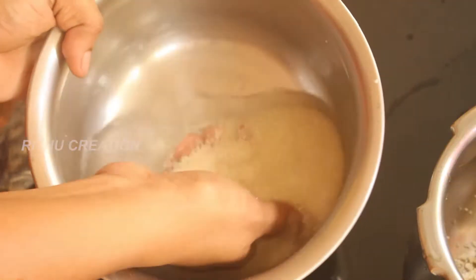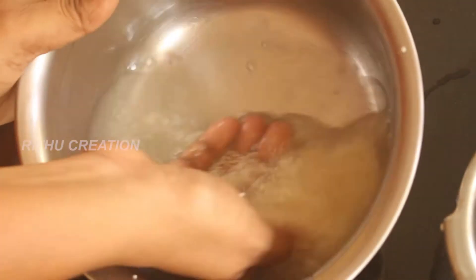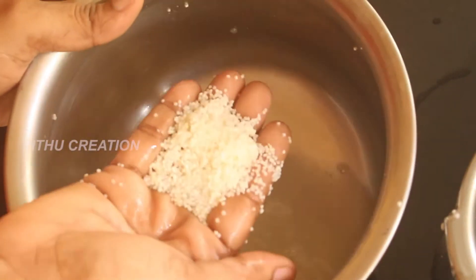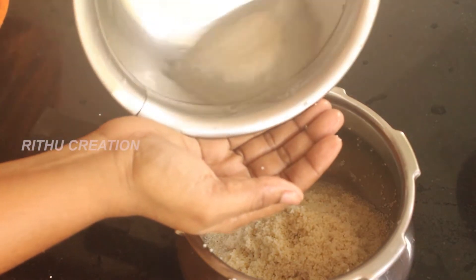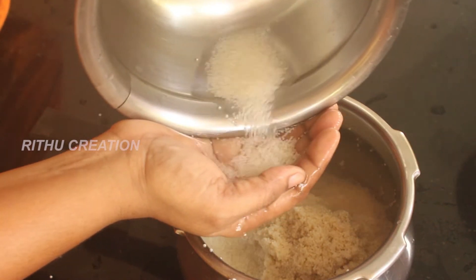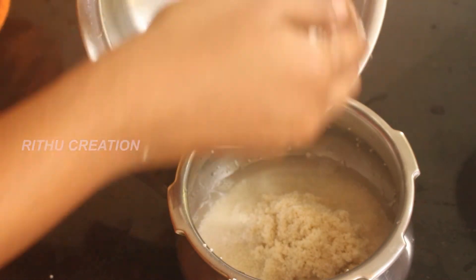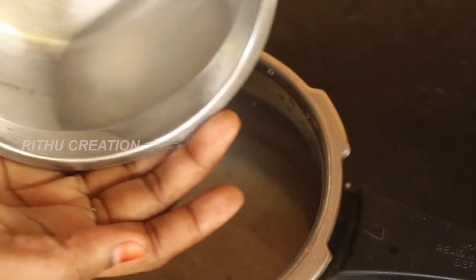This is the last one. The last step is to clean it and clean it with the soil.